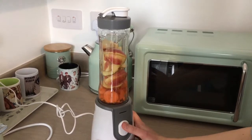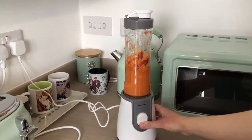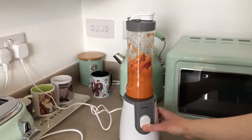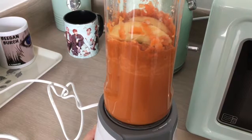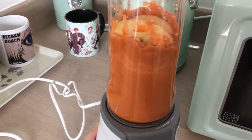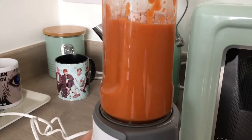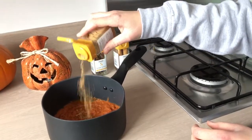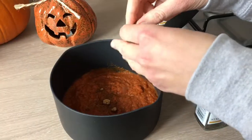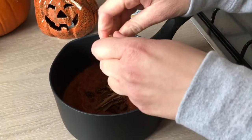I cut up the apple and the carrot and then add these to the blender. I also added a bit of water because I only have a cheap blender and it was struggling a bit to blend these ingredients, but once I added the water it was okay. Once that is blended, we are going to transfer the liquid into a saucepan and add the ginger, star anise, and cinnamon sticks — I added one cinnamon stick and one star anise.